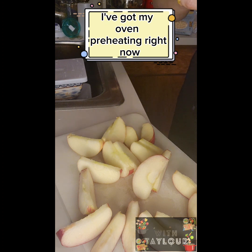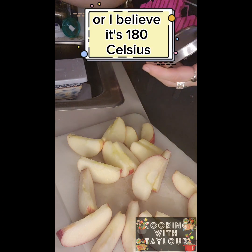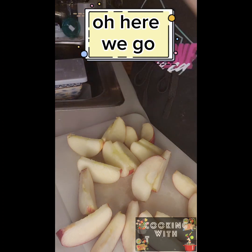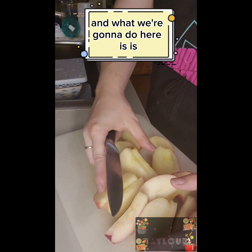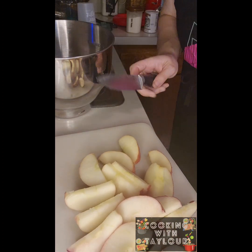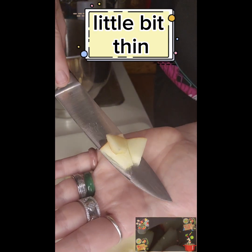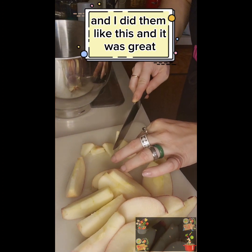I've got my oven preheating right now to 350 Fahrenheit, which is 180 Celsius. Now we're going to get out our knife and bring our mixing bowl over here. We're going to cut our apple into pieces like this — a little bit thin. If you want them smaller, cut them smaller. I did them like this and it was great.